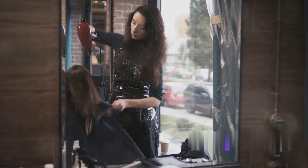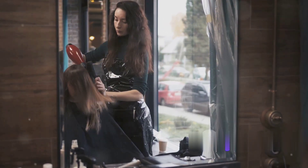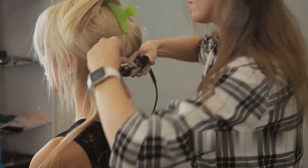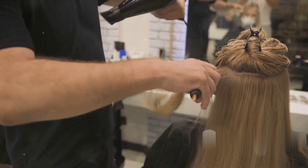To summarize, we've learned how to use a hair dryer, a flat iron, a curling iron, and a crimper. Each tool requires a unique technique, but with practice you will master them all.